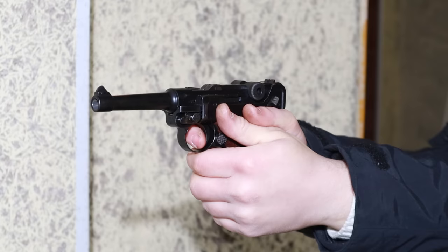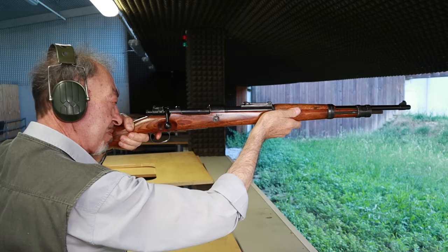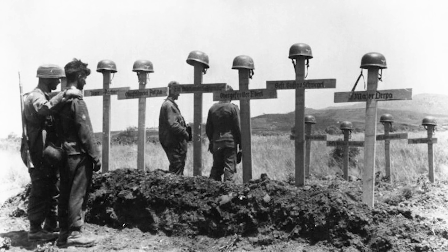The troopers that survived the landings had only their pistols and submachine guns to defend themselves, since any larger weaponry, including rifles and machine guns, were too bulky to jump with, and had to be airdropped separately inside dedicated containers, which by then were scattered all over the battlefield, and reaching them required moving in the open under strong enemy fire. The Germans finally took Crete, but the death toll was unsustainably high. A strong need was felt for a rifle the trooper could jump with.